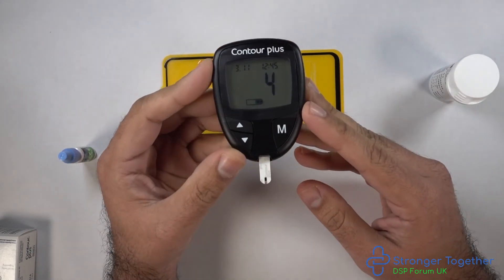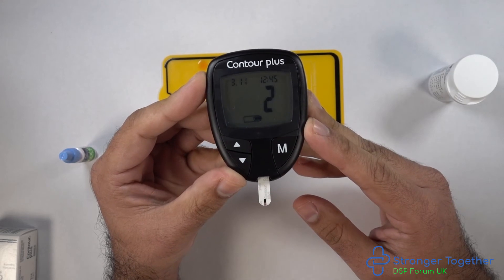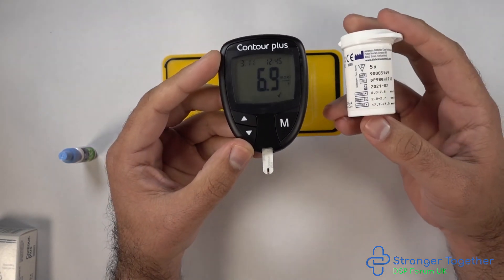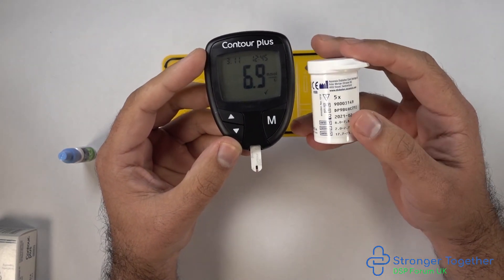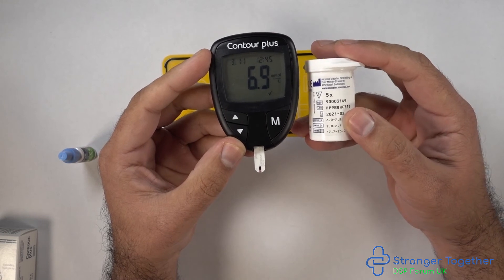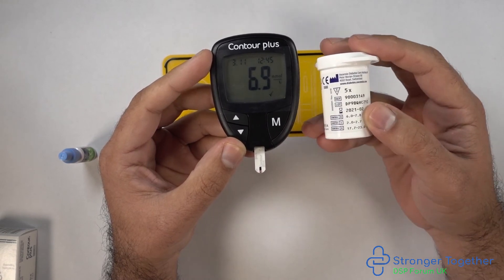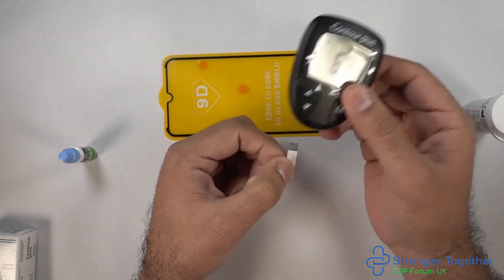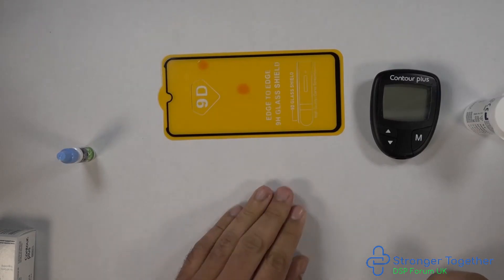Once we have done this there's a countdown from five to one. Our reading is 6.9 millimoles per litre. If we look at the side of our pot, this reading is between 6 and 7.8 millimoles per litre, meaning our meter and strips are working correctly. We then discard our test strip. We are done.